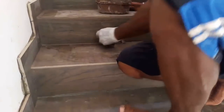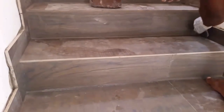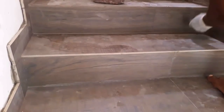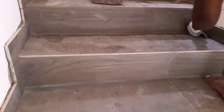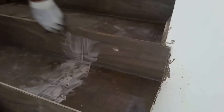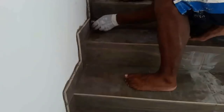Then apply grout in the required areas, especially in edges and corners, with a rubber grout float, a grout sponge, or a piece of rubber. If you don't have a float, apply at a 45-degree angle to the space between the tiles to prevent the float from pressing into the spaces. Then remove excess grout with a grout float or a piece of cloth.